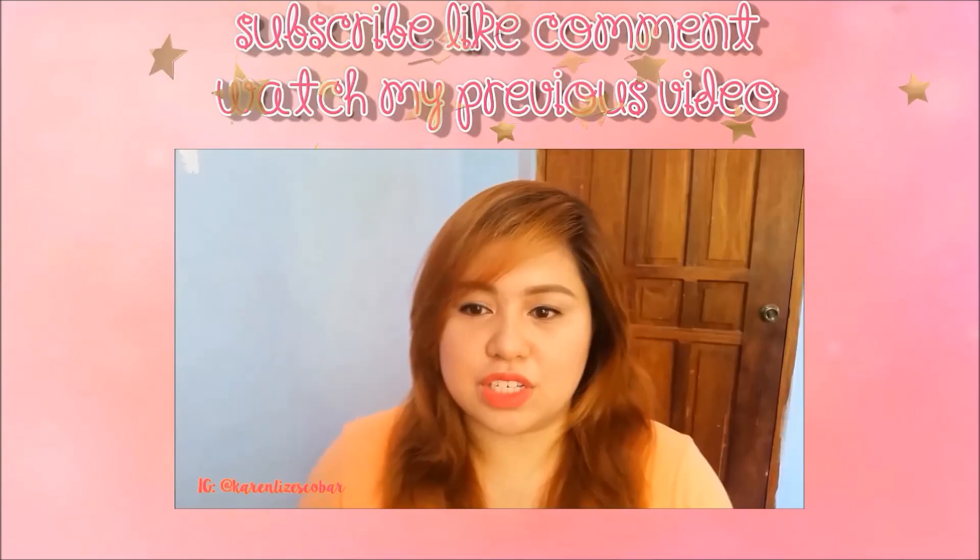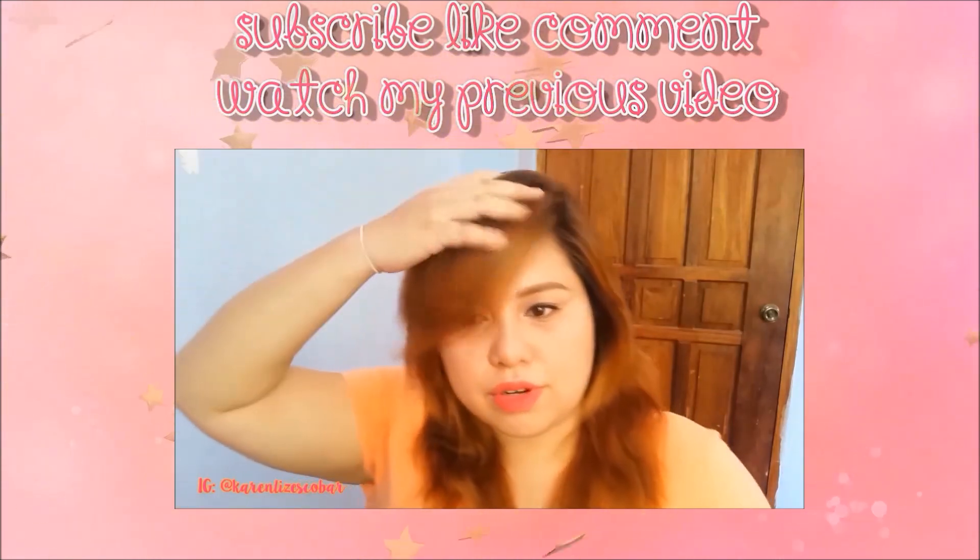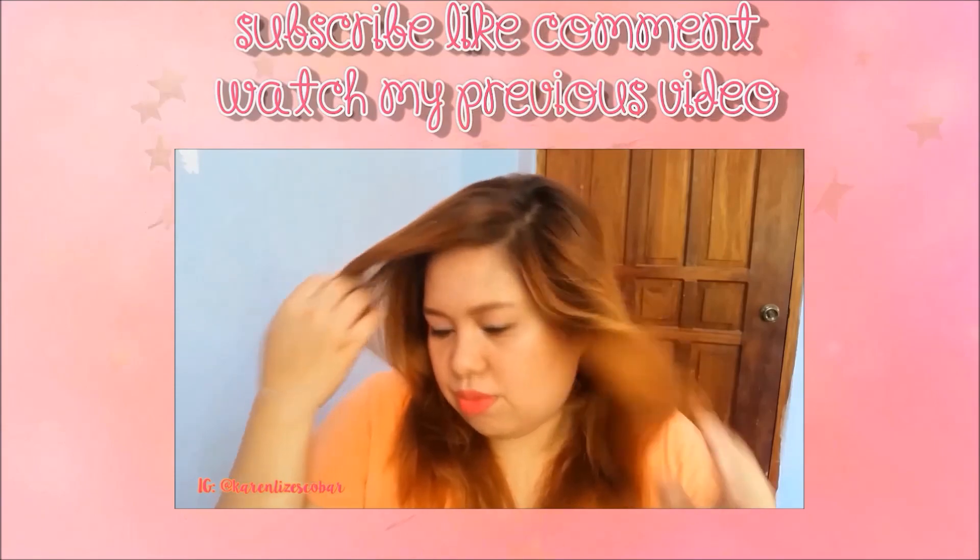Thanks for watching, guys! Please don't forget to subscribe to my channel, thumbs up if you like this video, and share this on your social networking sites. Bye, see you on my next vid!